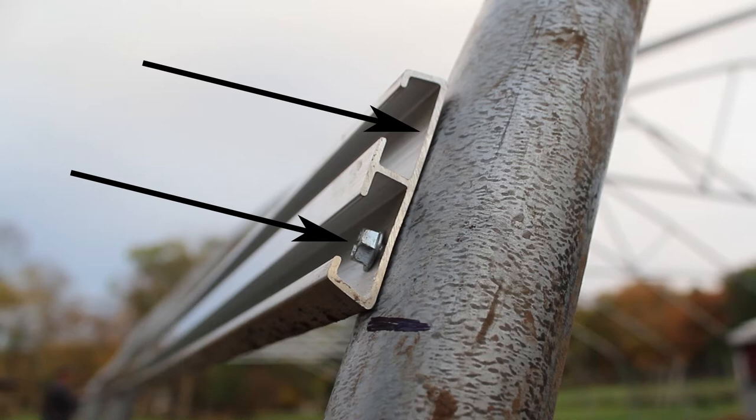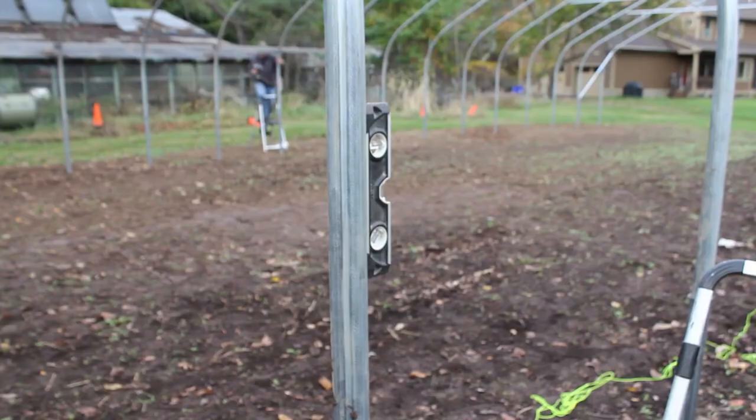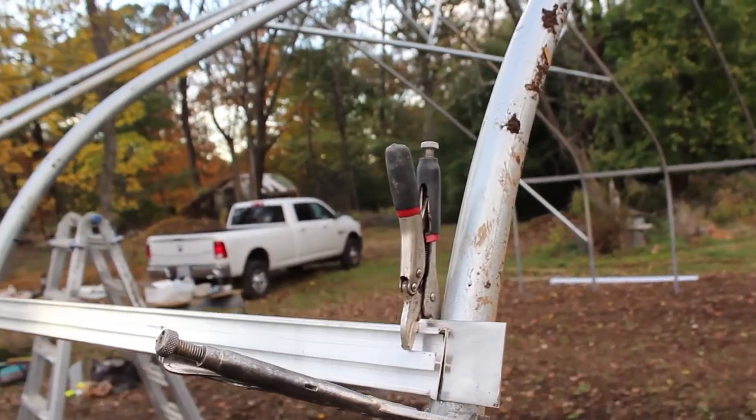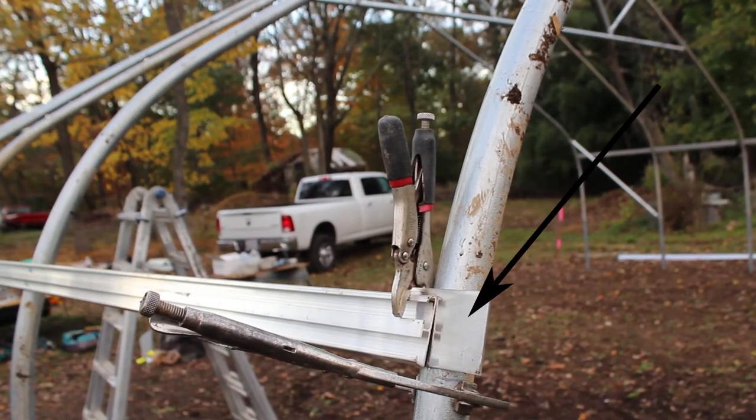If you don't have lines pre-marked on your hoops, you'll have to designate where you want the hip rail to run. You're going to pick a spot on the hoops right before the bend gets too dramatic going up towards the peak, so still on that straight side wall is where you want that hip rail. Your end hoop was already plumb when you secured the hip rail to it, but every subsequent hoop will need a level put on the side to make sure it's completely plumb before you drive screws through the hip rail and into the hoops.